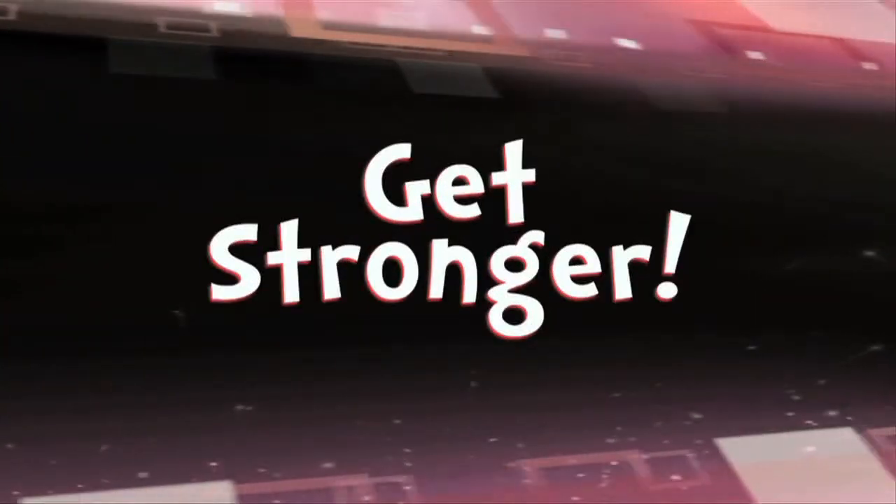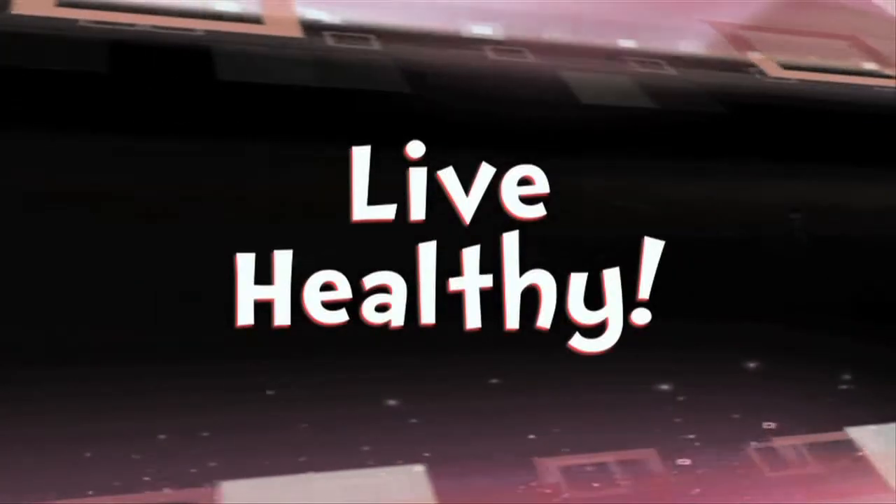Get stronger. Keep moving and live healthy.